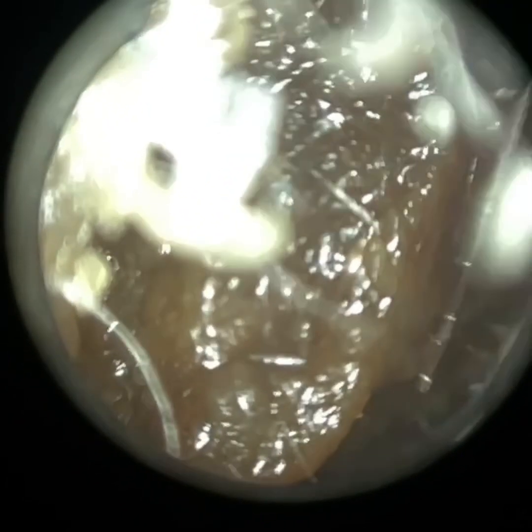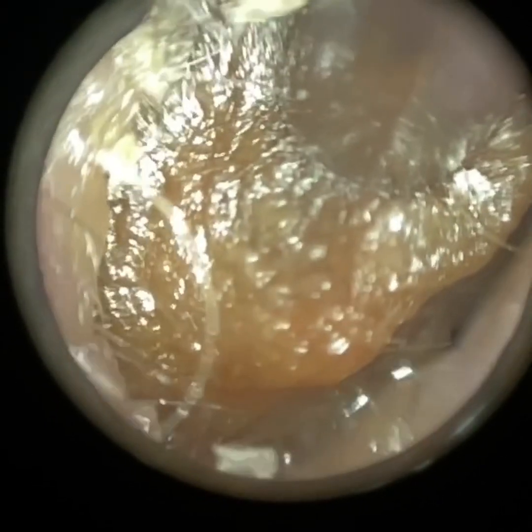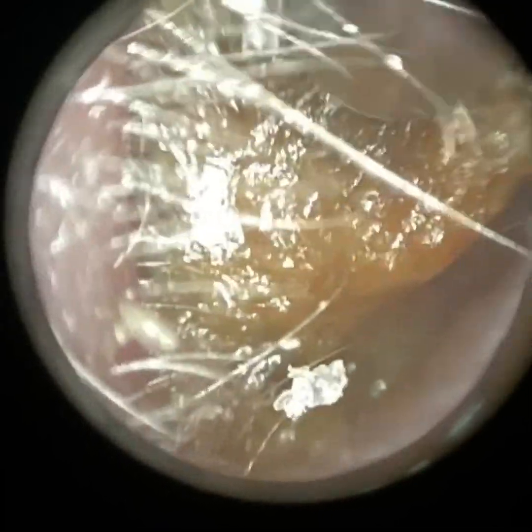Just moving on to this patient's right ear now. I think this ear was a bit narrower, but once again I'm using our medium-sized specular. I'm using the left-hand side of the specular to push open the first bend — so when we push open the first bend from right to left, you're somewhat straightening the ear canal. Again, the surface of this plug is quite dry, but at the bottom I think either I have or this patient used some drops prior. You can see there's a bit of drops at the bottom of the ear canal — it's just trapped, trying to bring this forwards, but it's trapped in that isthmus I explained in the patient's left ear.